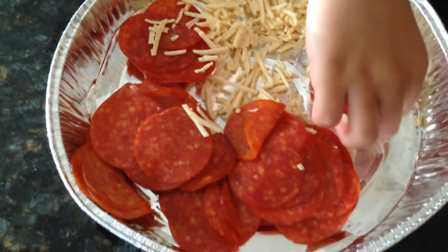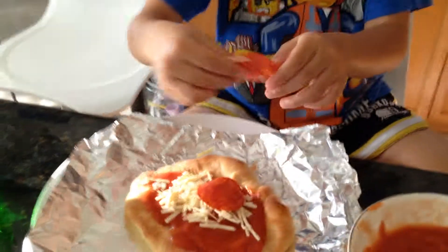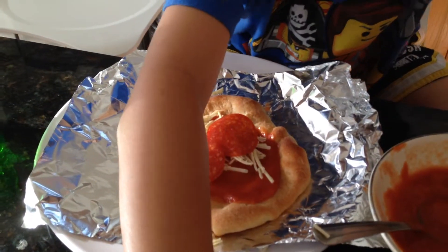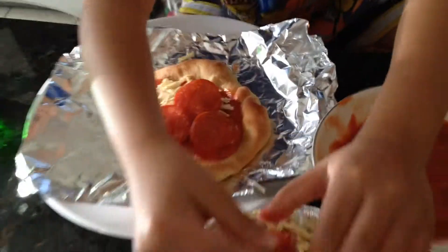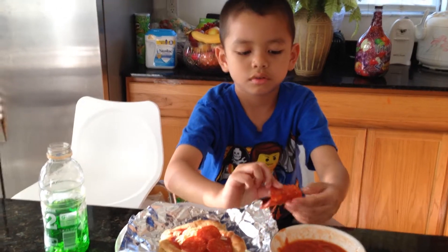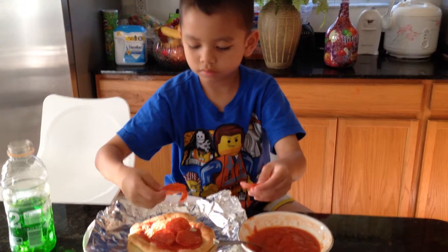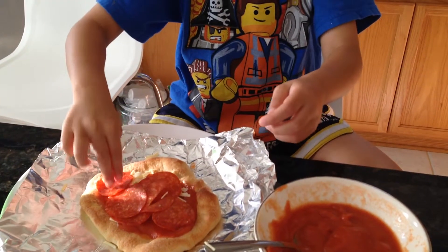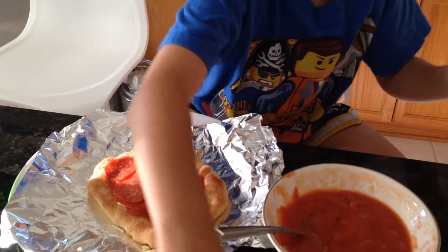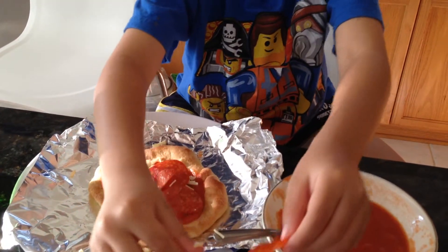And now some pepperoni. Mmm, pepperoni. Put them around the pizza. We don't make that pepperoni. I know it was a mistake, but that's okay. This is a whole bunch of pepperoni.